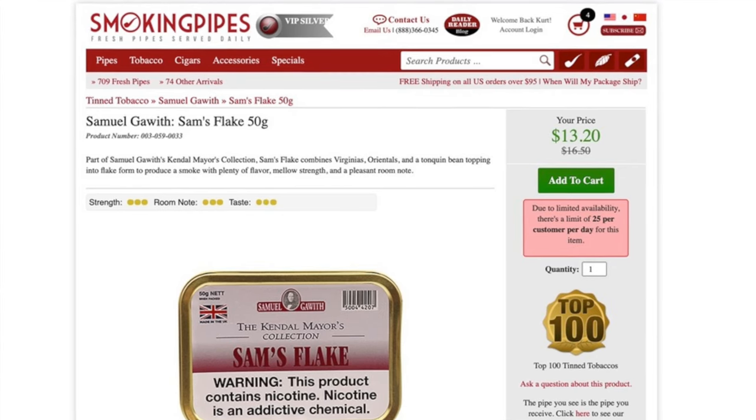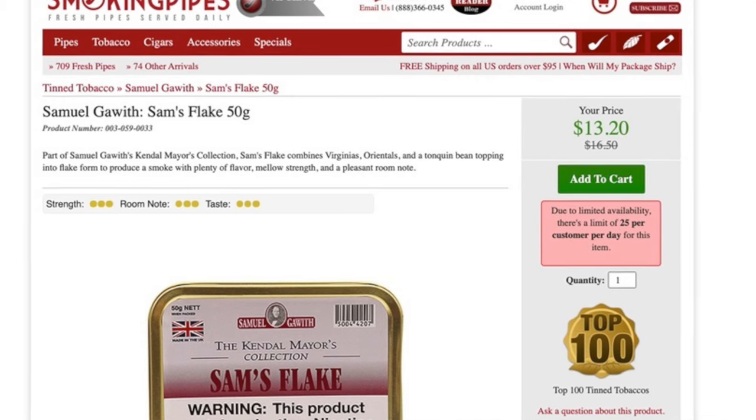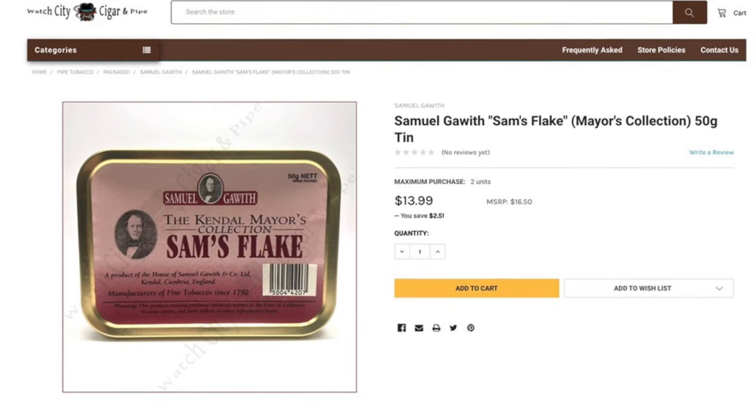Where can you find this? Pretty much, if it's available, most places carry some form of it. But currently when I recorded this video, it was only available in two places in 50 gram tins. At SmokingPipes.com it's available for $13.20 for the 50 gram tin, and then my favorite place to shop, Watch City Cigar, has it for $13.99.